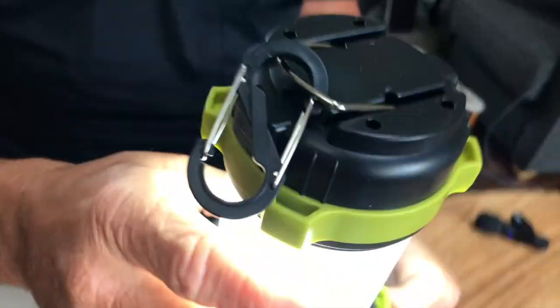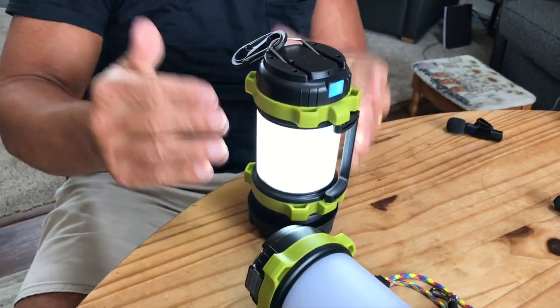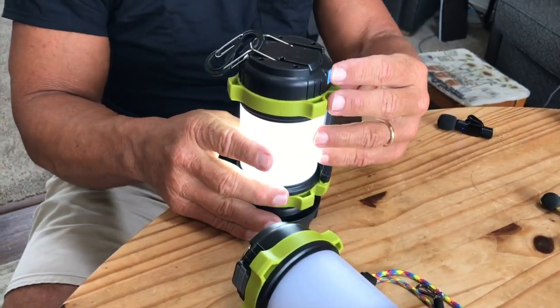Or, if I click it again, it's a glowing light all the way around it, so it's more like the lantern type. If I click it again, it dims so it's not quite so bright.